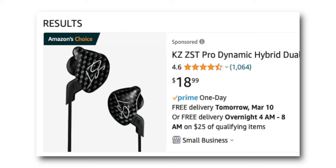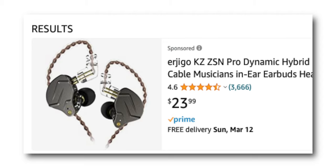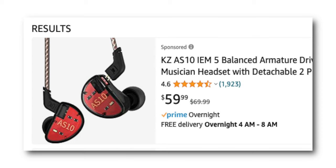What I typically do is give my team three different options to spend money on. I give them the KZ ZSTs, which are the original cheapest at $18. Then there's the KZ ZSN Pro, which is anywhere from $23 to $28 — and I think for the extra money, that's a good step up from the ZSTs for sure. And then the AS10s if you can spend more money.